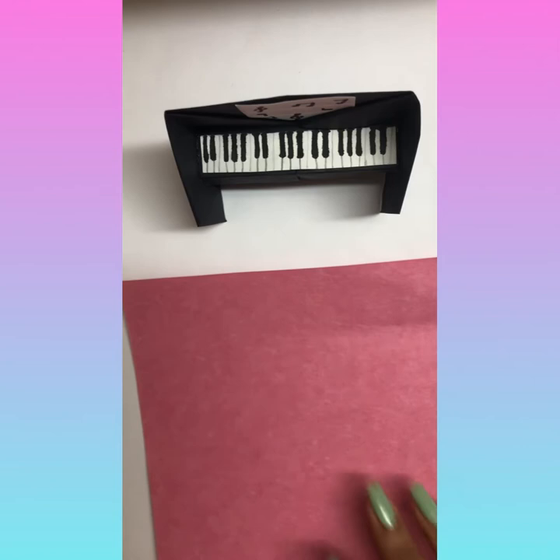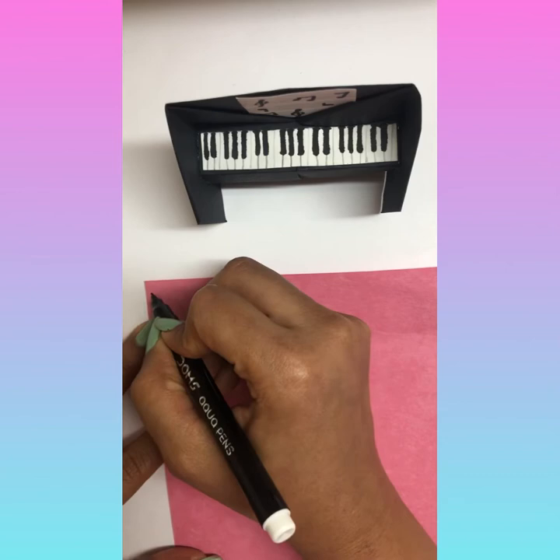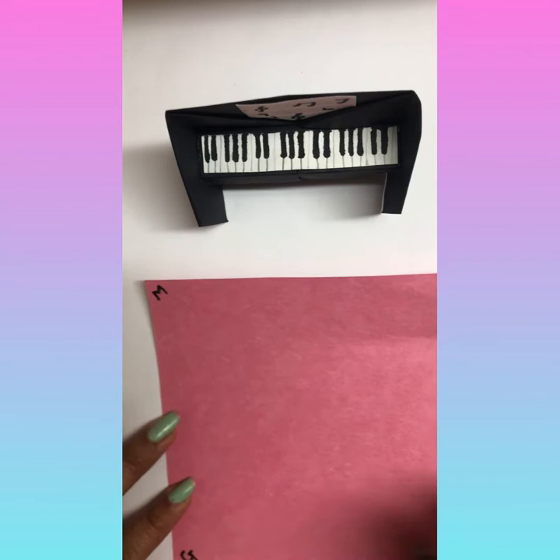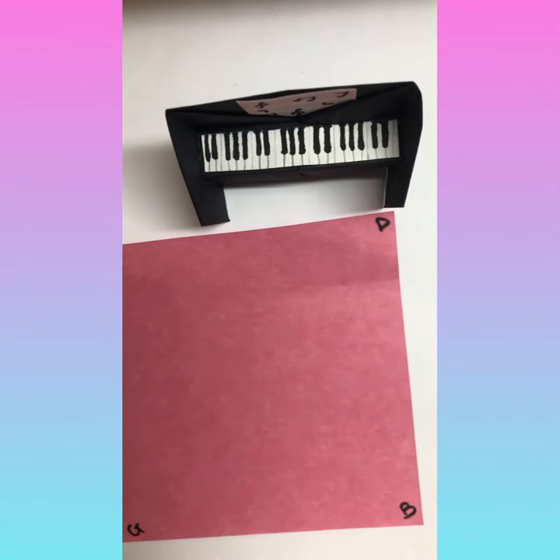This is the video for piano. Let's name the corners: the mama corner, the daddy corner, next to mama down is the girl corner (g), and the boy corner (b). So we have mama, daddy, girl, and boy.